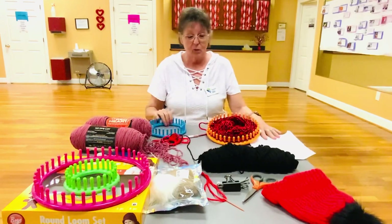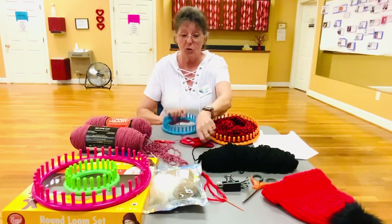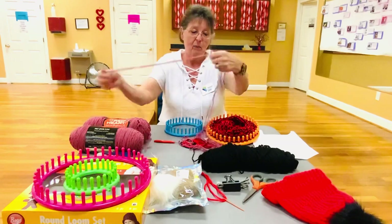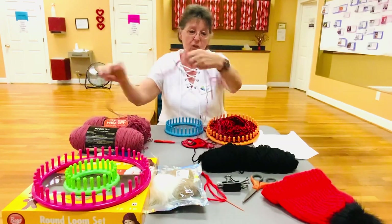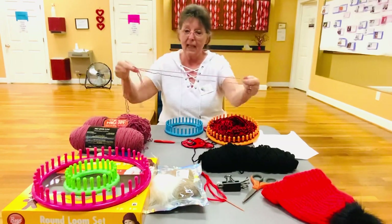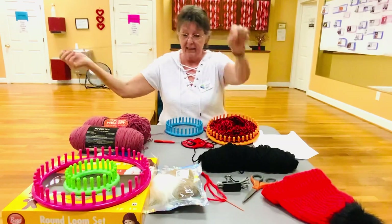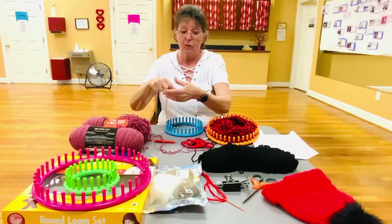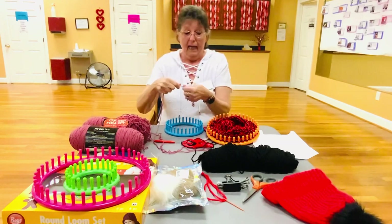The first thing we're going to do is I'm going to show you how you start the loom. I always like to take two skeins of yarn because it makes a thicker hat. You can use one skein but the hat's not as thick. So we are going to use two skeins.